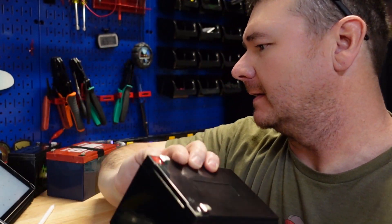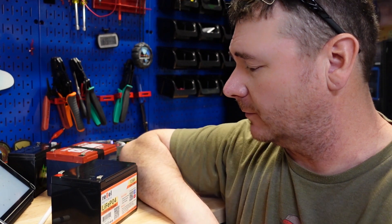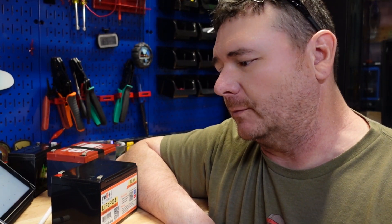What's up guys, in today's video we're going to talk about the Rebel 12 amp hour lithium iron phosphate battery. There are a lot of things I actually do like about this battery, but let me start off with what I do not like — and that was my customer service experience with this company.